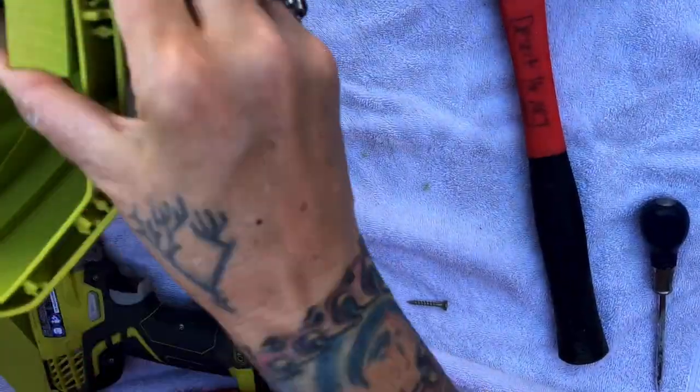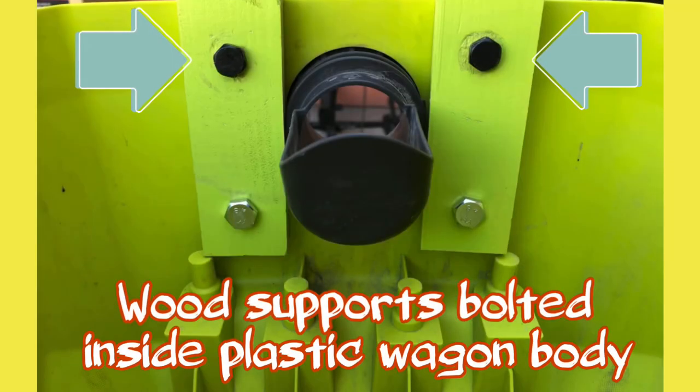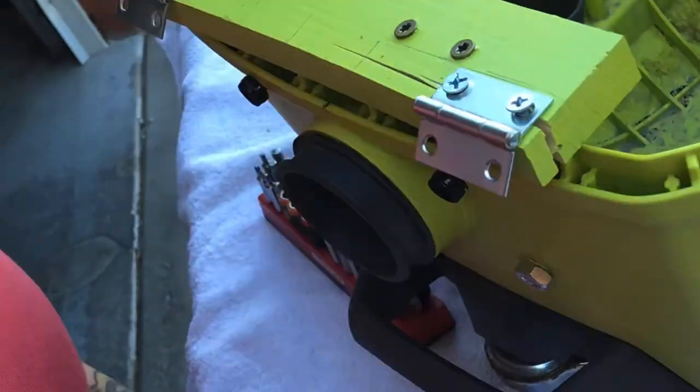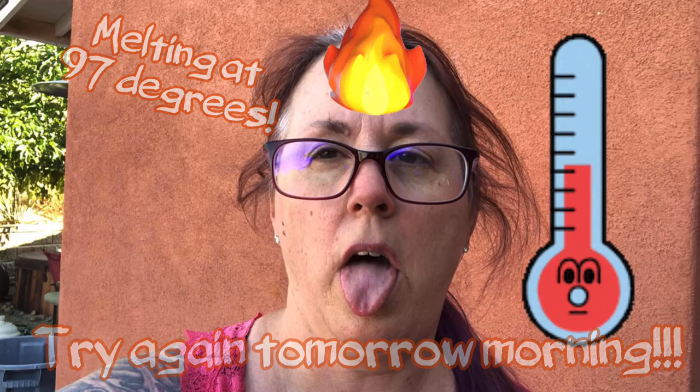I also should have marked the blocks after painting that attached the wagon body to the bolt holes — they were slightly different on each side, so after painting I had to try every which way to get them to fit back in place. Time to take a break and come back the next day.